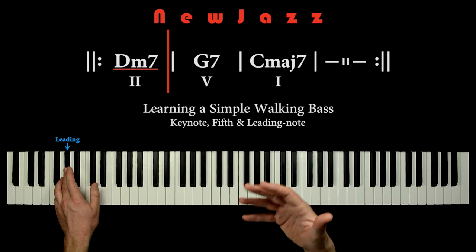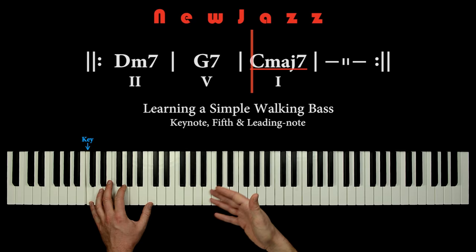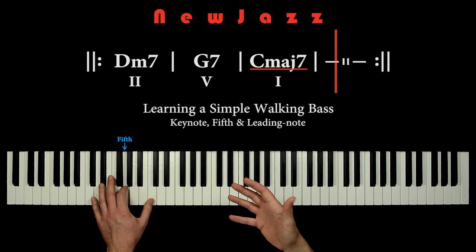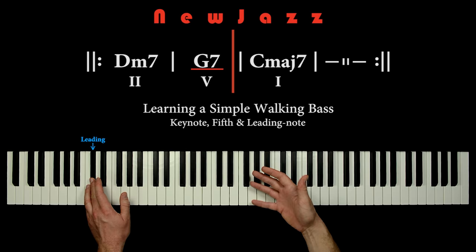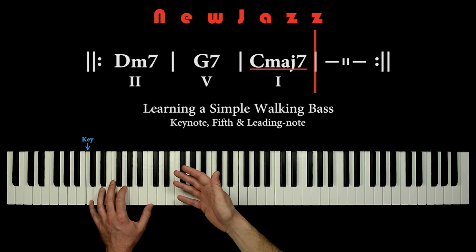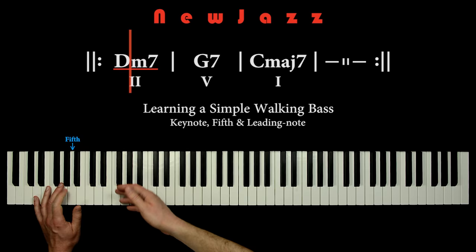I recommend that you practice this walking bass a lot. It has to run all by itself — it may not be distracted by anything. So if you for example talk nonsense like I do right now, the left hand must keep on the steady walk. Practice this walking bass a lot and you will be ready to make improvisation stuff in the right hand too.